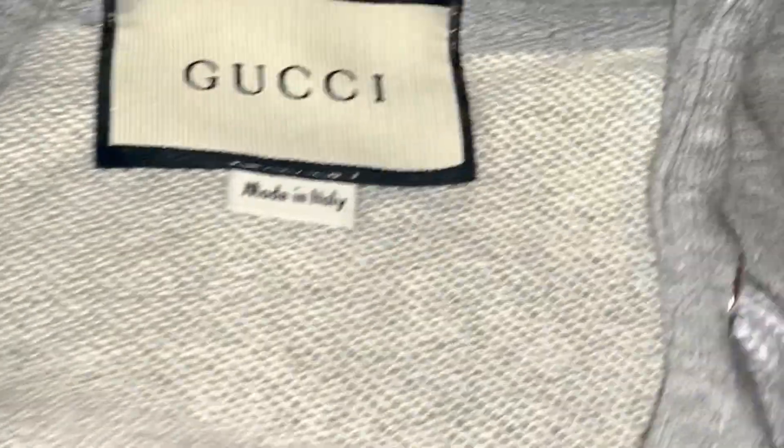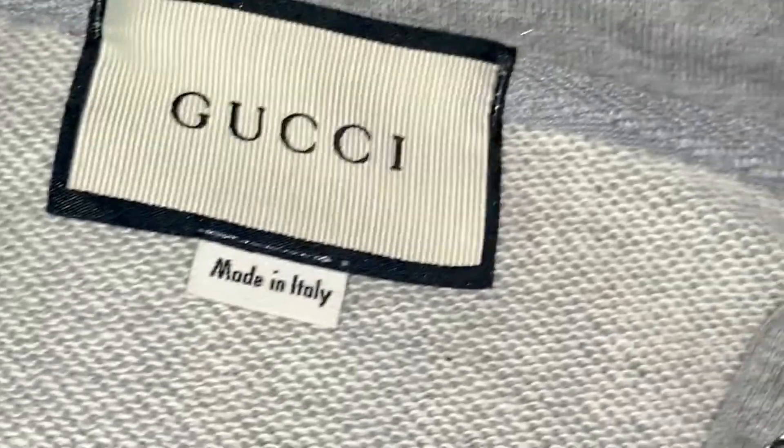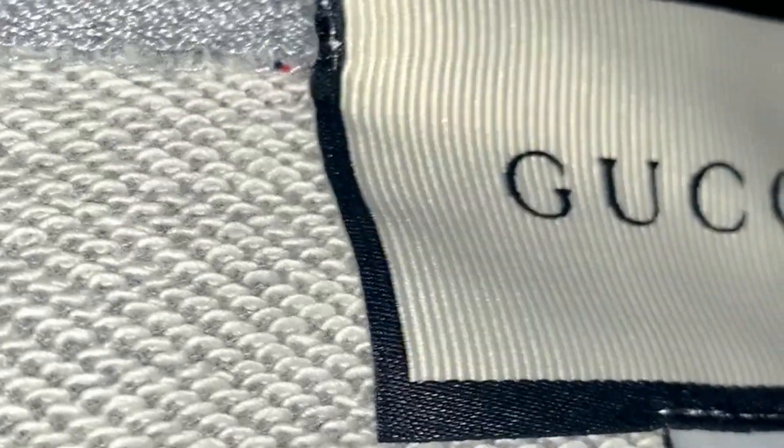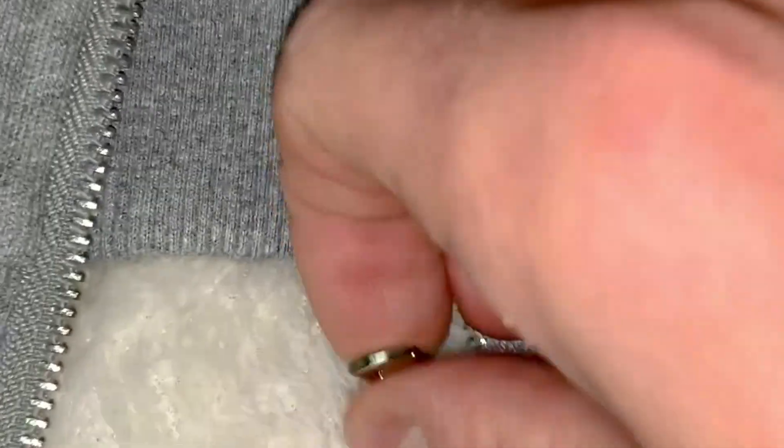The third thing I always look at when I buy fakes or reps on DHK is the quality of the tags. This one comes with the actual Gucci made in Italy tag — it's probably one of the best tags I've seen. You can see it's stitched well. Some usually don't include the made in Italy, so that's good. Inside, it also has the size label, which the genuine does have, as well as the Gucci made in Italy tag stitched on — I'd give that about an 8 out of 10. We've also got the Gucci zip down at the bottom, which is a nice little touch.